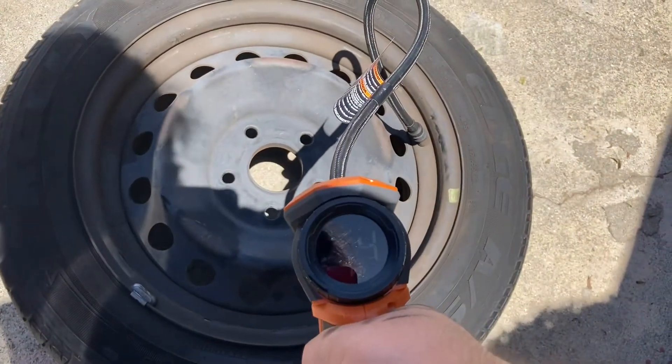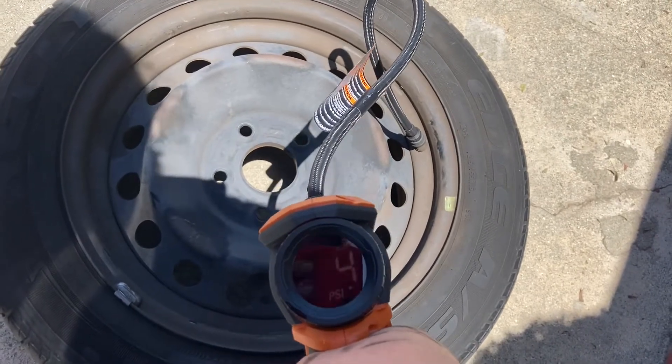After your wheel is off, you're going to want to add some air pressure in it so it's easier to spot the leaks.